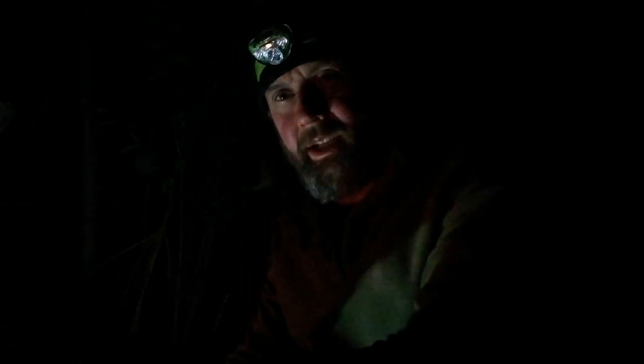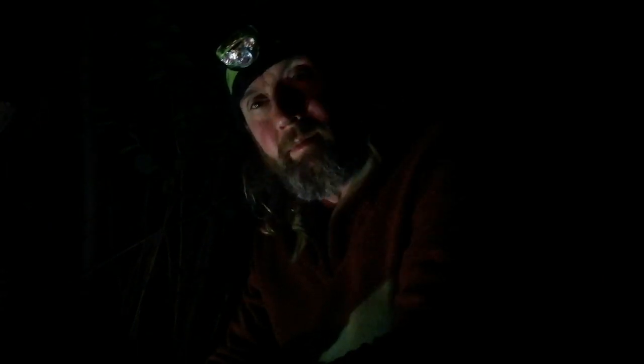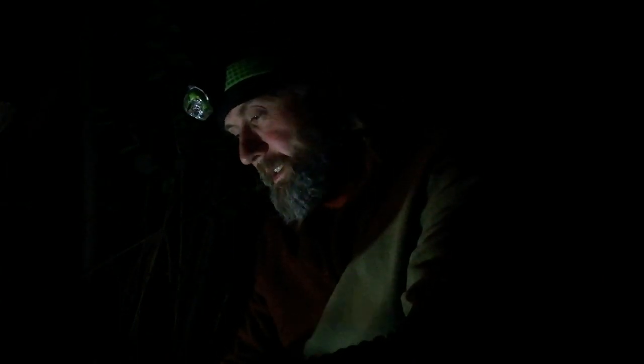I've just been sat for hours chilling out. Had a beer and just had a coffee. Nice little chill in the air that makes you want to get in bed, so that's exactly what I'm going to do. It's time to try out that new Polish swag mat — let's see how comfy it is.